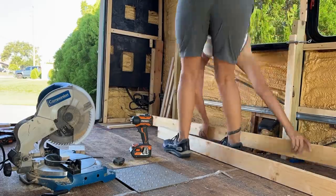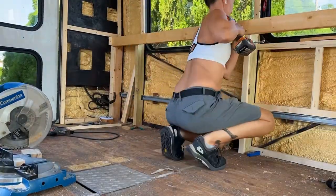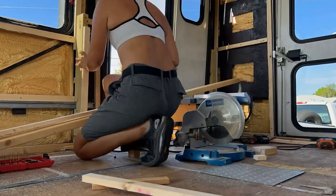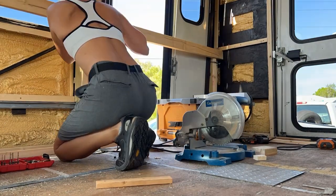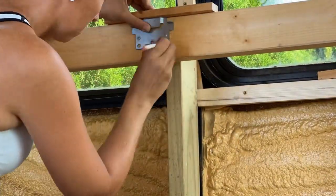I used a clamp to temporarily attach a 1x2 to the front of the forward 2x4. This is to make sure that the runner is parallel to the floor. I then did the same exact thing on the other side of the bus. I ended up putting only two 2x4s on this side because a third one would end up in the center of the door. I used a speed square to mark the location of the brackets.